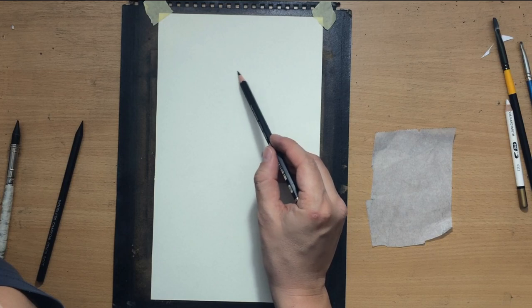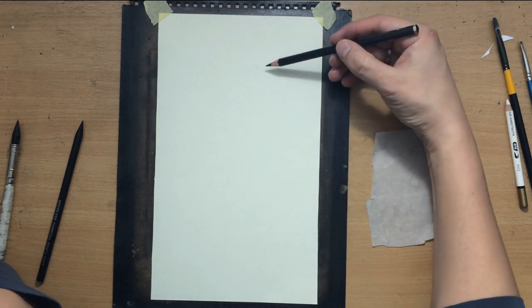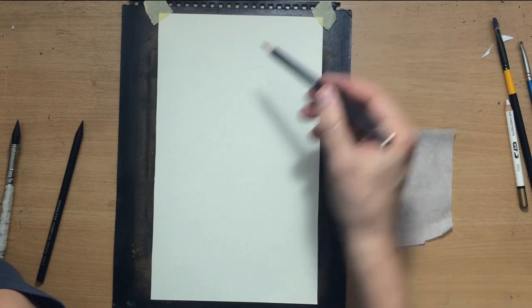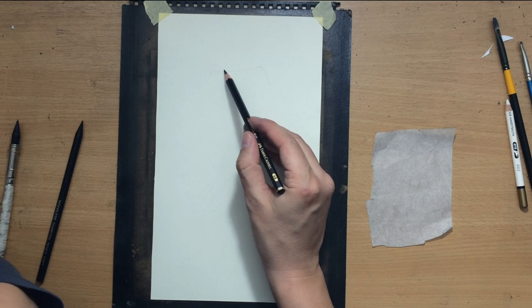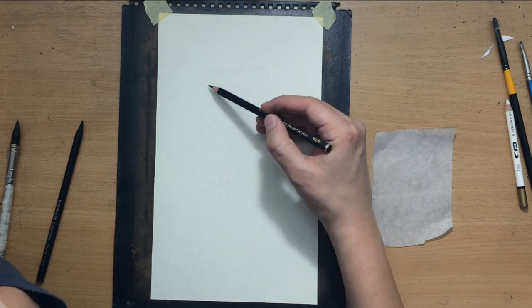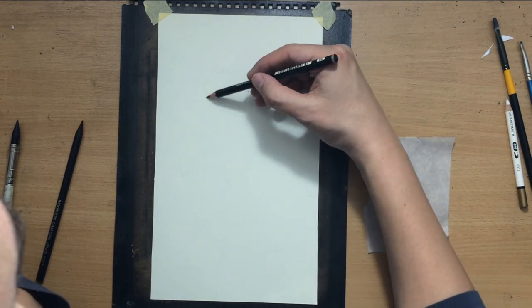I'll do the sketch first and I'm going to do this in two stages. First I'm going to work with a graphite pencil to work out the composition and the placement as well as the overall shape of the rose, and then I'm going to go over that with my charcoal pencil. I'll explain why I'm doing it that way in a minute.